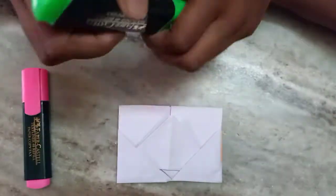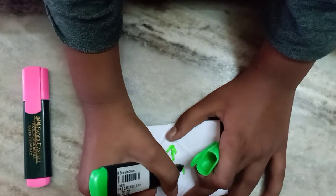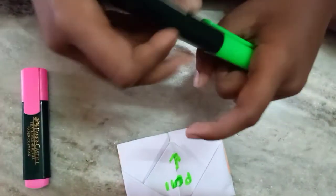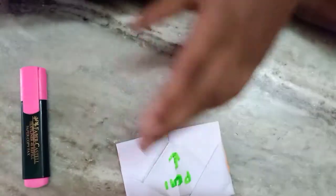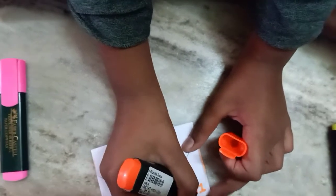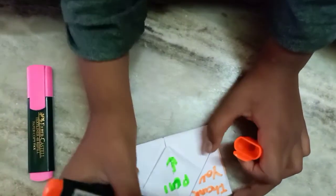And I'm decorating it. I'm going to take this and fold it over, and take this one to finish it up.